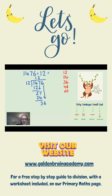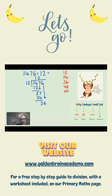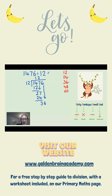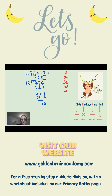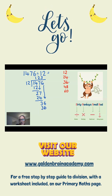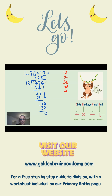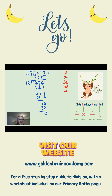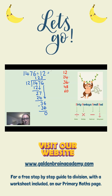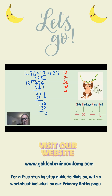Divide: 36 divided by 12. Aha! I have 36 exactly, and 3 times 12 is 36. Time to subtract, and of course 36 minus 36 is 0. I have nothing else to bring down. I have no remainder. So my final answer is 123.